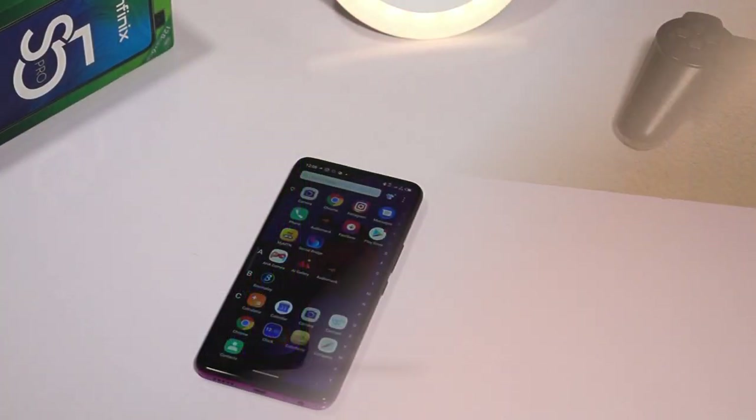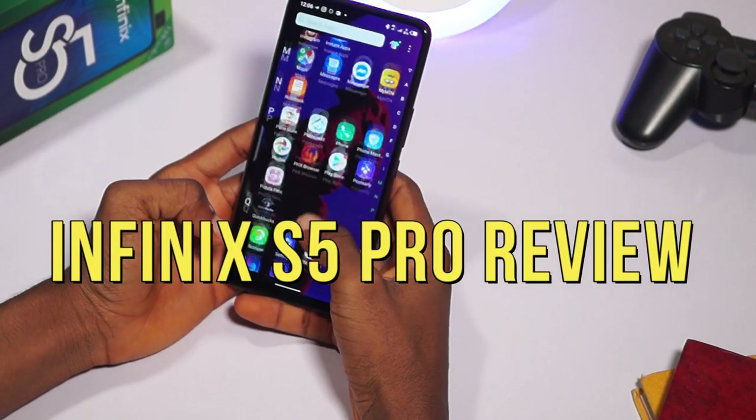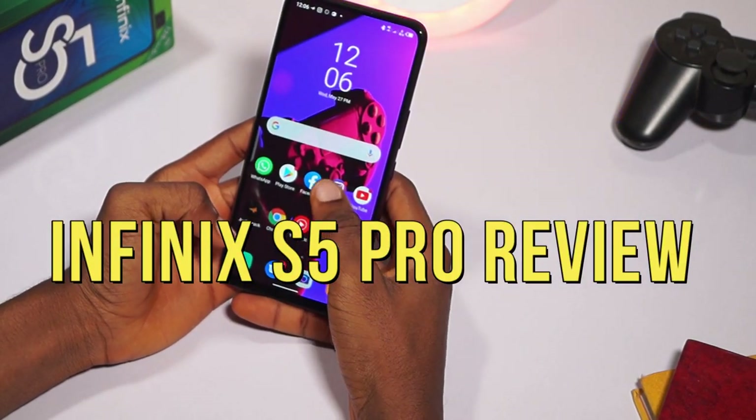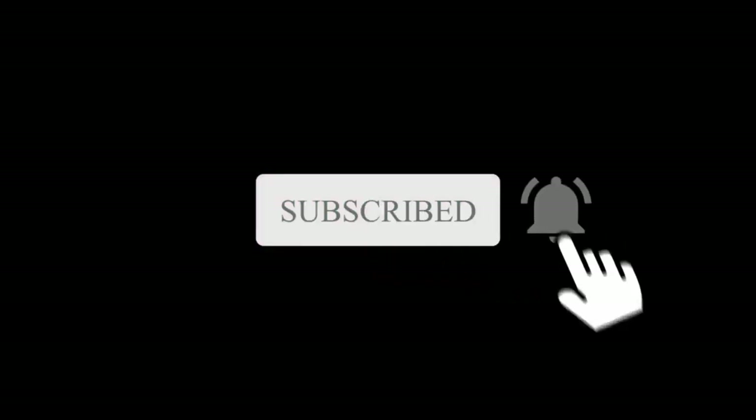But this device still misses one thing. To find out, make sure you watch this video to the end — and this is my Infinix S5 Pro review after one week. Do make sure you subscribe to my YouTube channel and turn on notifications to be the first to know about my new exciting content.